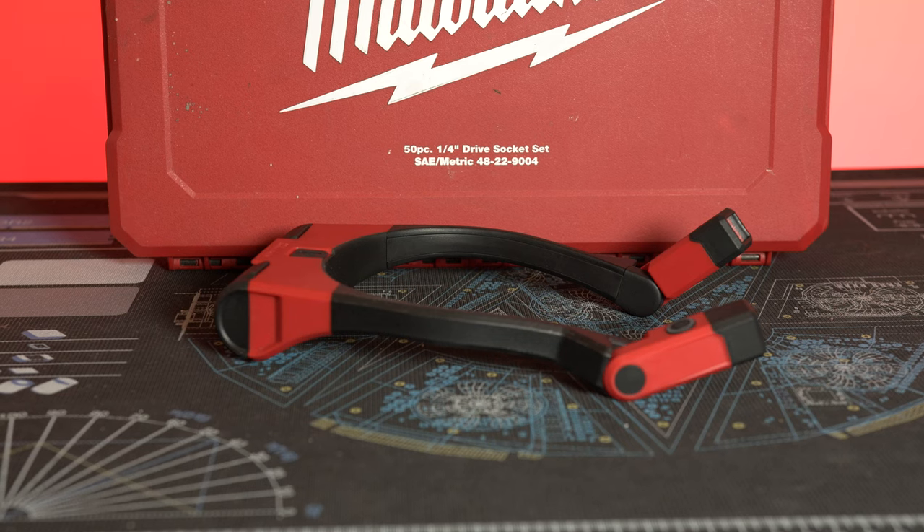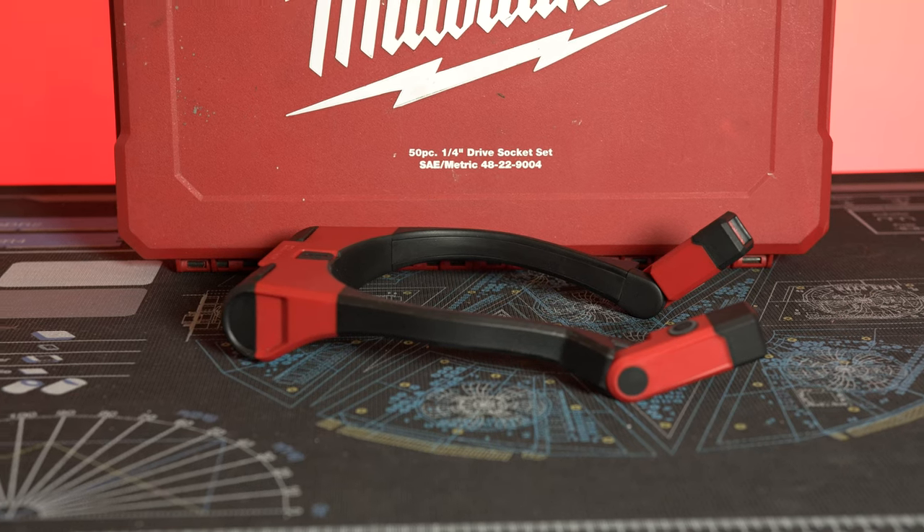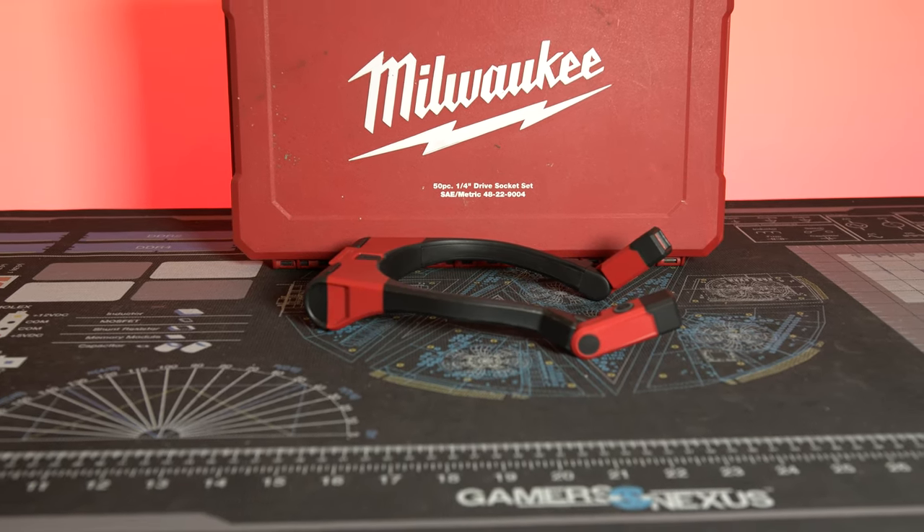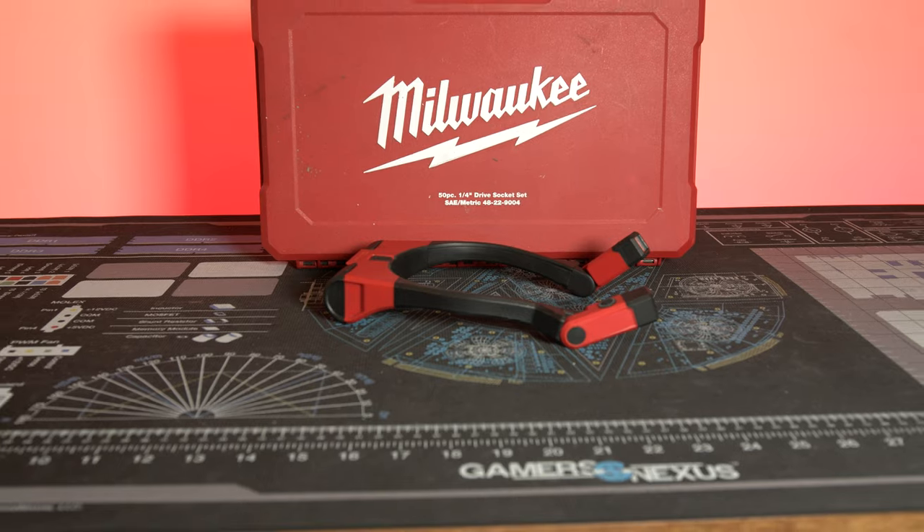All right, I'm the Flatrate Master. Let's shed a little light on the situation. In case you can't tell, I'm talking about the Milwaukee Red Lithium USB 400L necklight — 400 lumens. Let's talk about it.